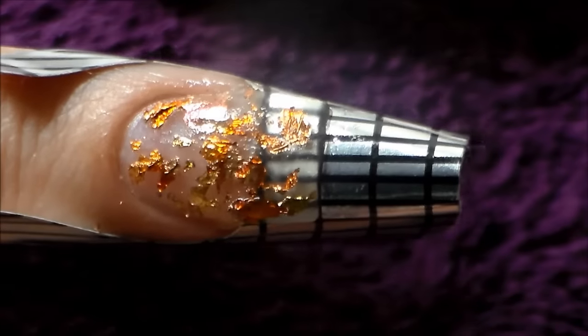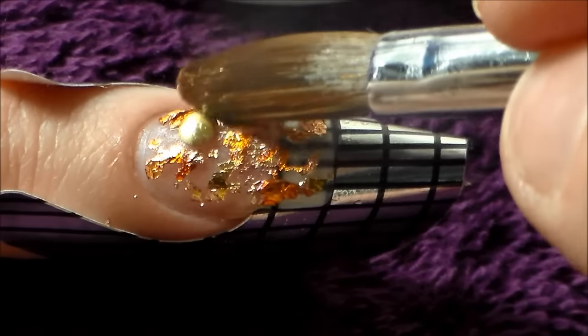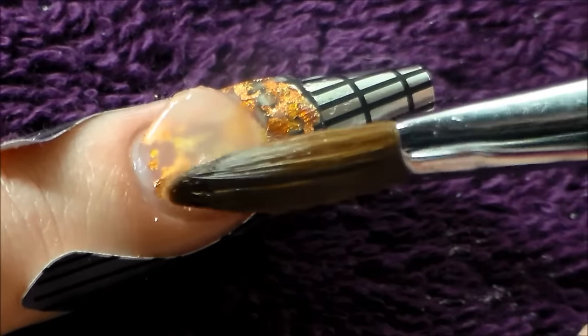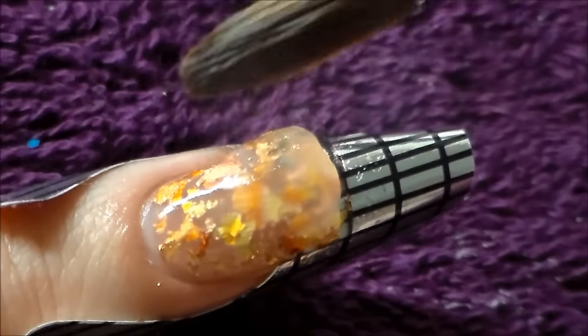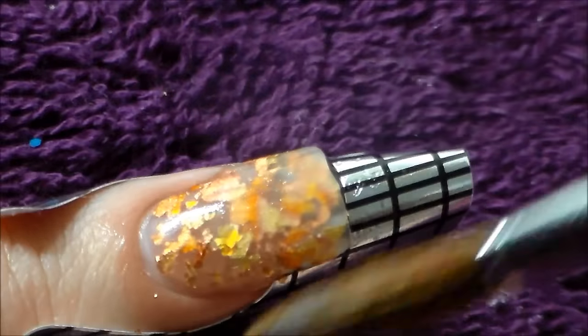I'm just patting out that foil. The nails have already been prepped and primed. The Maximum Edition liquid says you don't need to use primer, however I still used two coats of NAO Nails non-acid primer. I put a gold stud on, didn't like it, so I took it back off. Then I made sure I was happy with all the foil and encapsulated that nail with the clear powder. It has a really nice texture to work with, and it is really cost effective — I'd definitely recommend giving it a go.